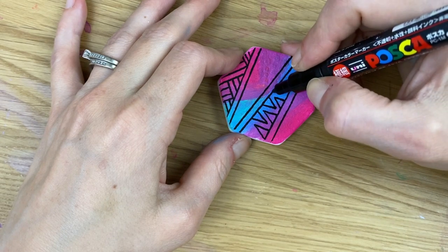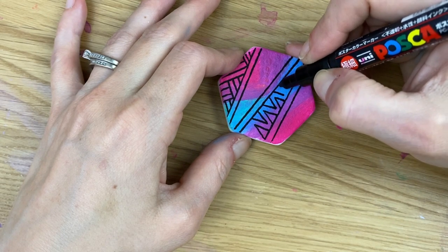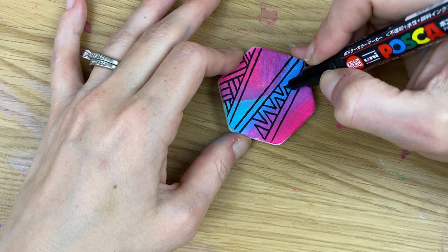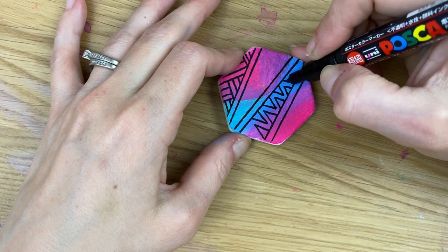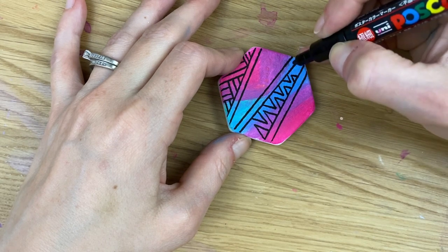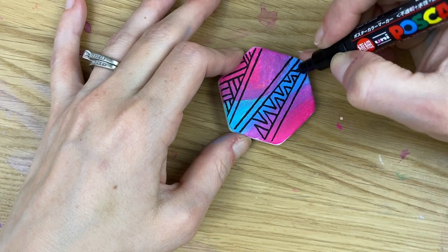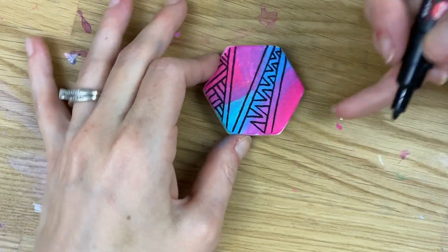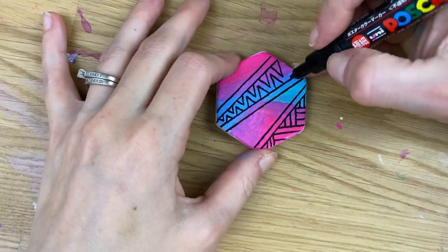We'll come back and fill these triangles in, but first just get your triangles smaller and smaller all the way down. I like to keep the zigzag in the center consistent as far as thickness. If it gets a little smaller on the way down, that's okay — go as far as you can with the design.